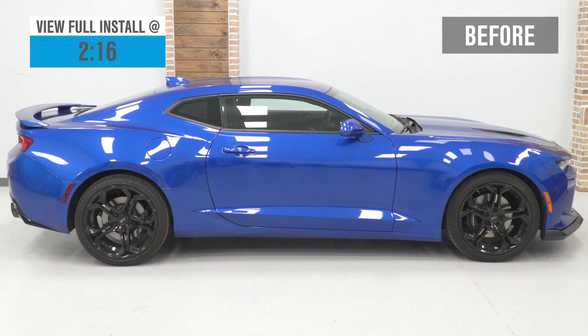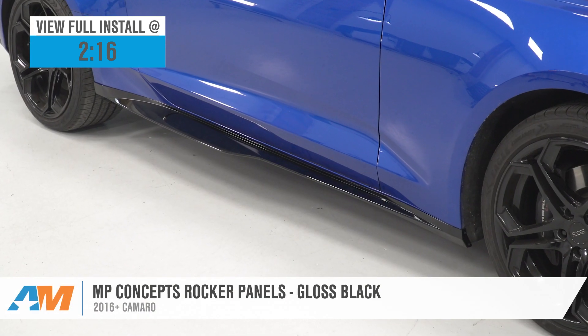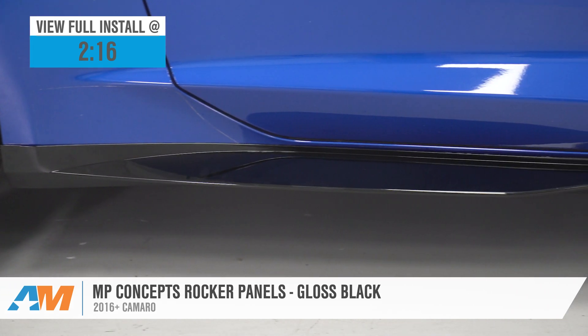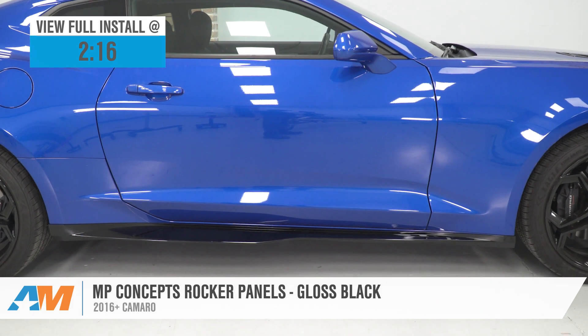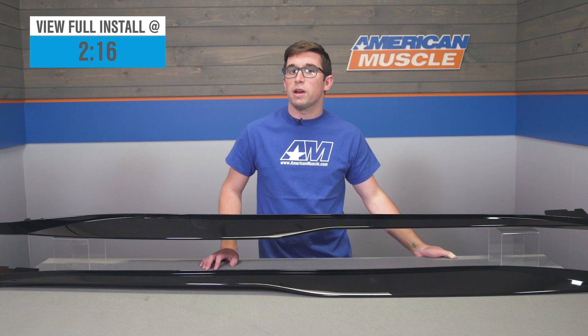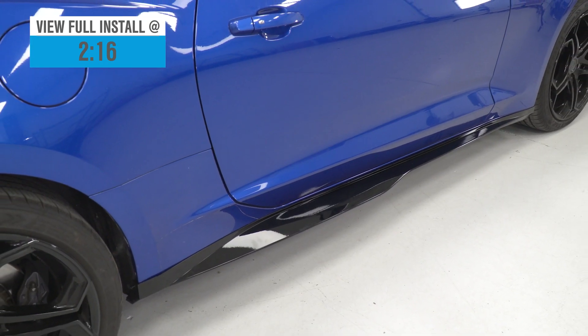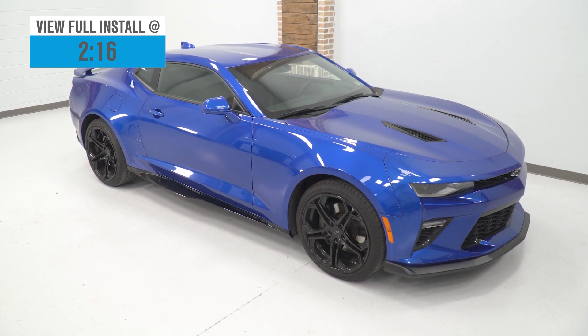Jake here for American Muscle, and today I'm taking a look at these MP Concepts rocker panels in gloss black for the 2016 and newer Camaro. If you're looking to add some aggressive aerodynamic style to your Camaro without blowing the budget, MP Concepts has got you covered. These side skirts are an easy bolt-on modification that are going to transform the look of your car for a very affordable price.